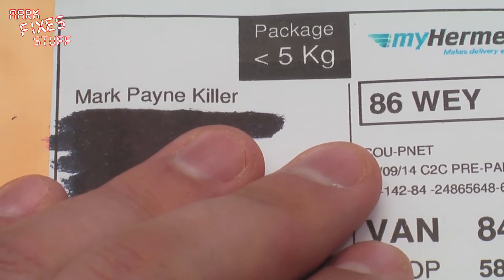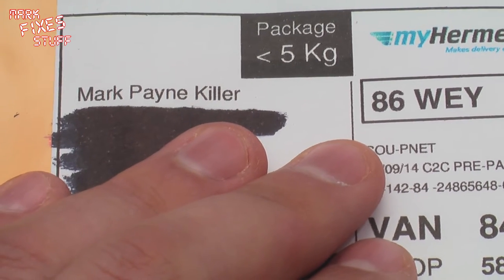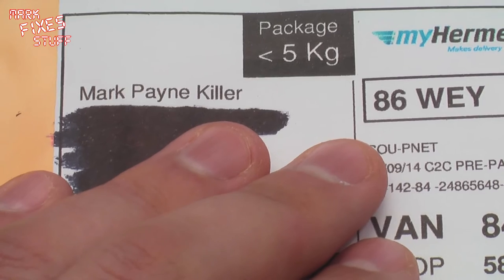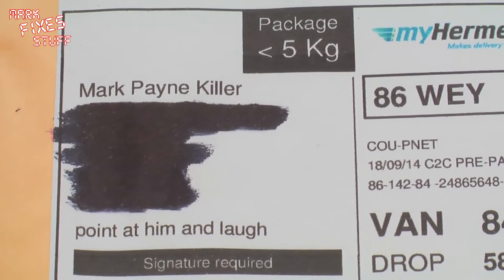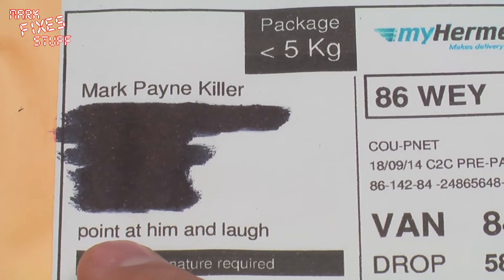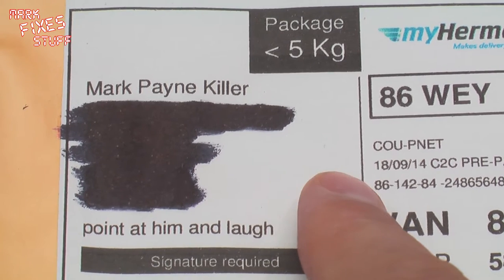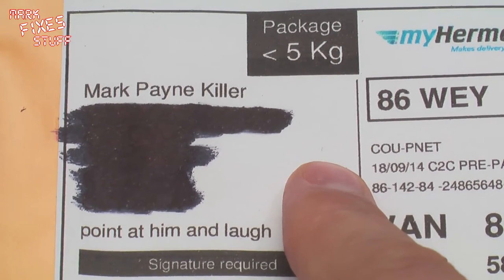This one has been addressed to Mark Painkiller, which would cause me to do a slow hand clap, apart from the fact that he's paid the extra pound to have a signature required and asked for the special instructions to be 'point at him and laugh.' Which the courier did. Thanks, Preston.